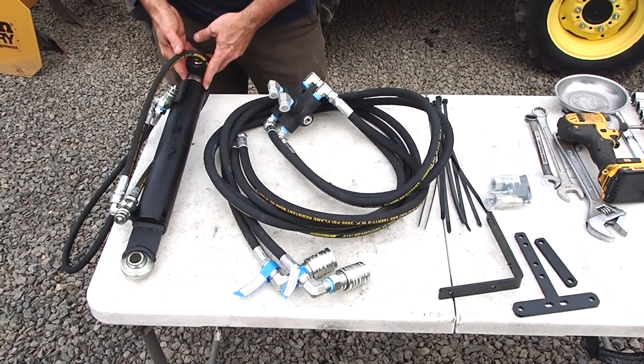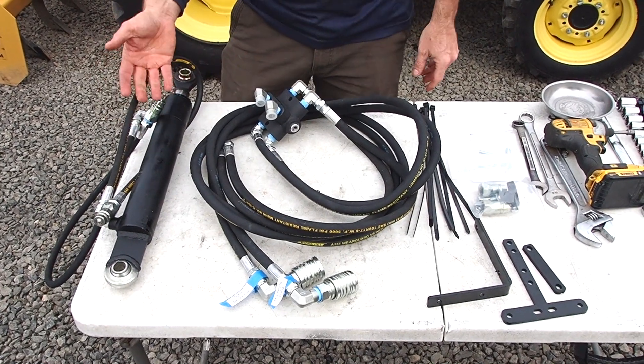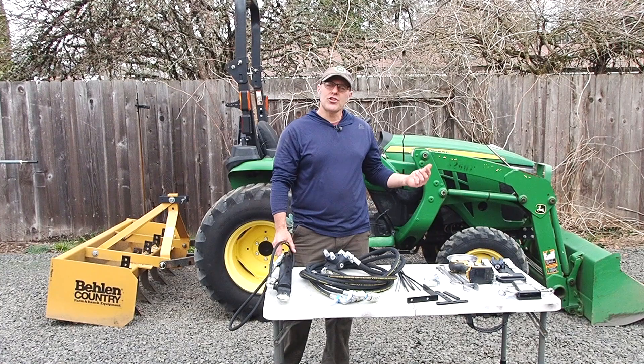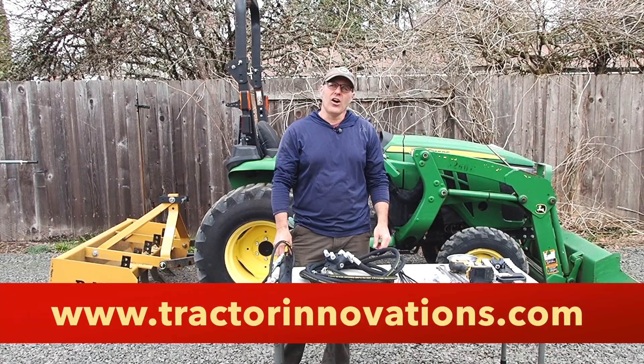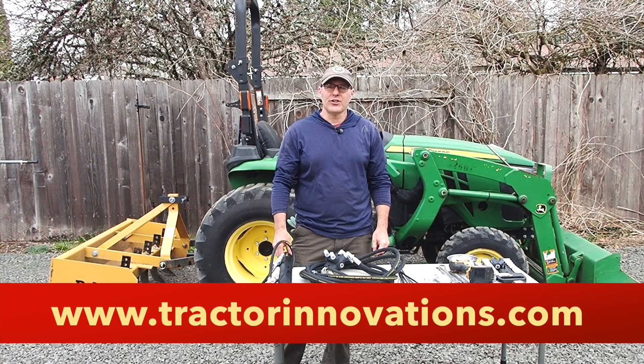Today we're installing a hydraulic top link, and that comes from my shop as well. I build these in lots of different sizes for these compact and subcompact tractors. Today we're installing on a John Deere, but I build these kits for lots of makes and models of tractors. Check out my website below to see all the different kits, cylinders, and things I make to make your tractor life better.